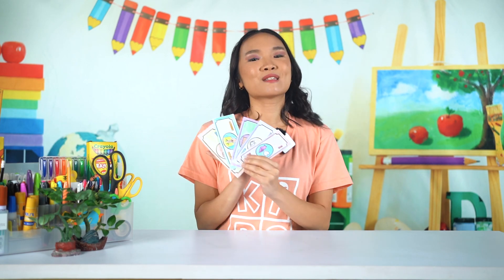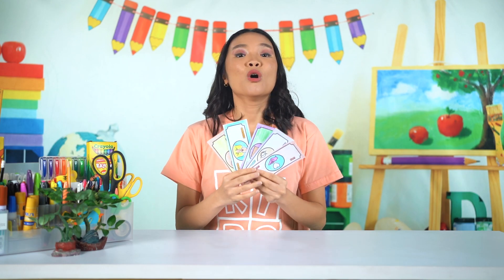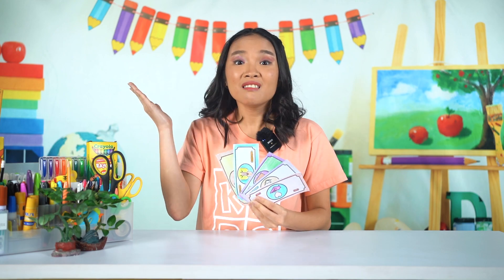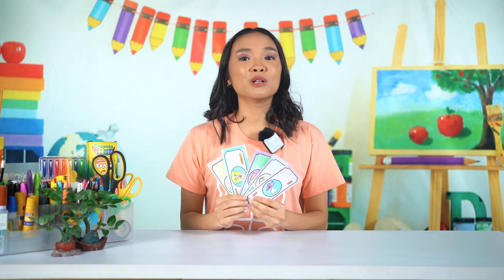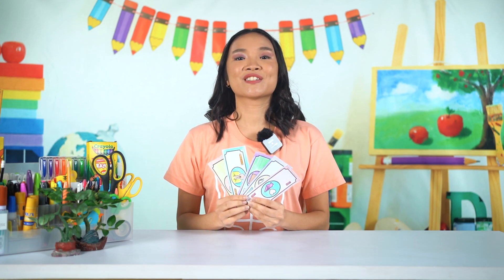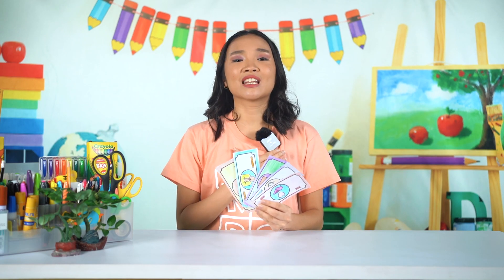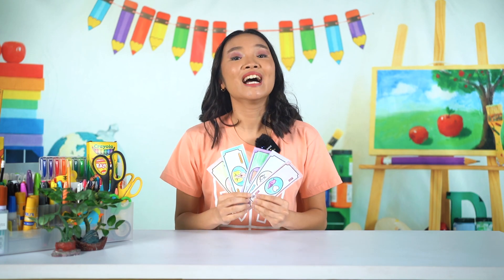Our Play Money is special because it doesn't have numbers on it. Instead, we wrote things that God values. The world may value real money that buys the coolest gadgets and toys, but God doesn't care about that. We learned that in the parable of the rich man and Lazarus — all the riches of the rich man were useless when he died. God cares about our hearts that love and forgive and obey and are humble and kind.